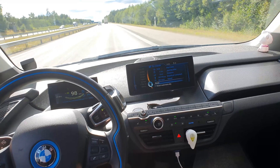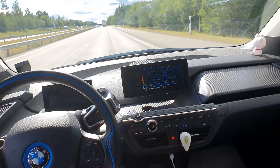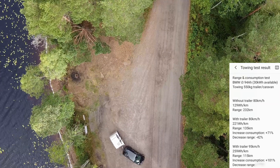I'm doing a second test with the teardrop camper behind me, and in this test I'm driving at 95 kilometers per hour. We're gonna see what the consumption looks like if one would be to keep this speed.